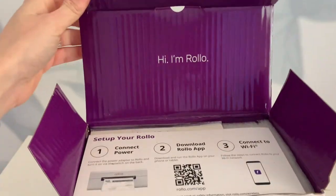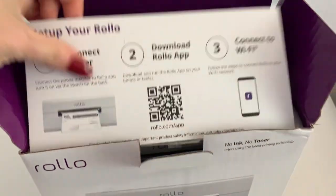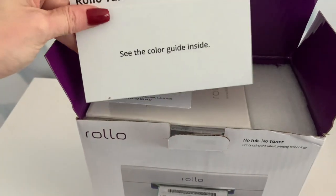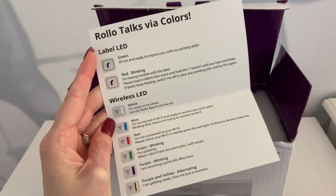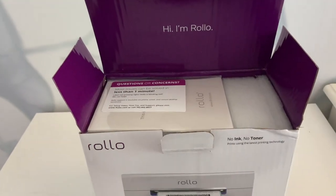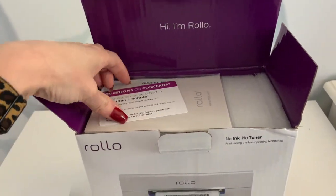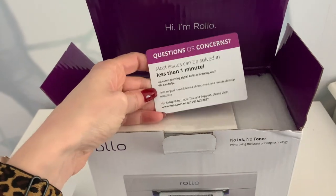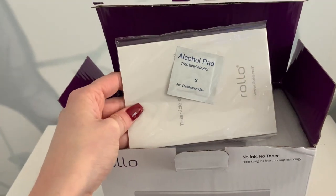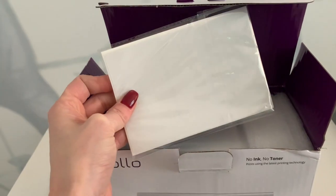Once I got the box open I found this card that had the three easy steps to setting up the wireless printer. It also came with this color guide which shows you what colors your Rolo printer displays and what the colors mean, and then of course the customer service support card. It came with alcohol pads that are used to clean the Rolo and it also came with 200 shipping labels.